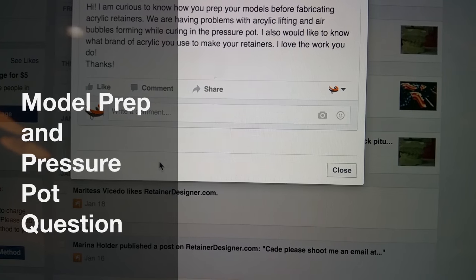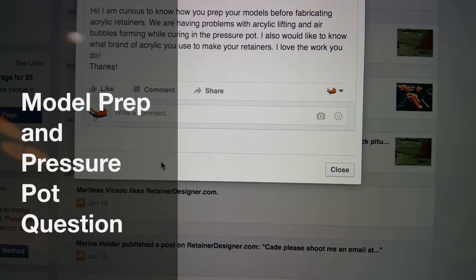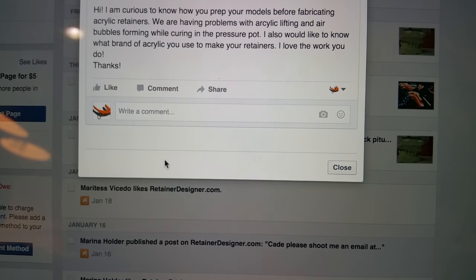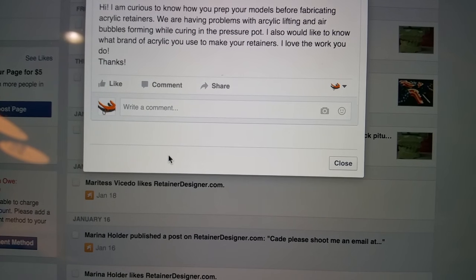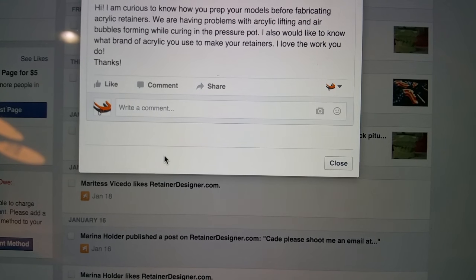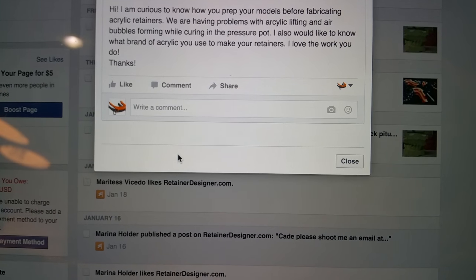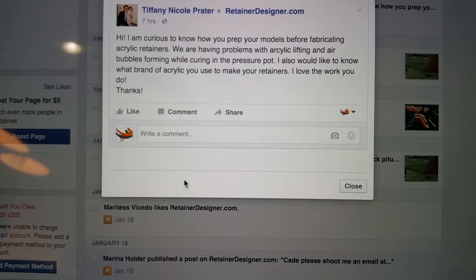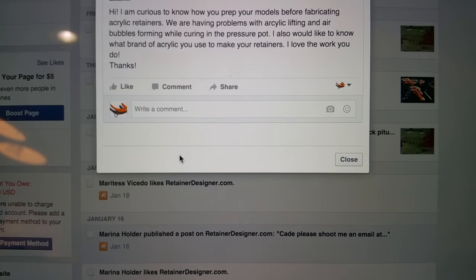Hi, Cade here. Got a question on Facebook. I'll put a link below the video to my Facebook, the RetainerDesigner.com Facebook group where you can ask me questions. I thought I'd make a video — it'd be easier to answer this question. This is from Tiffany: I'm curious to know how you prep your models before fabricating acrylic retainers.